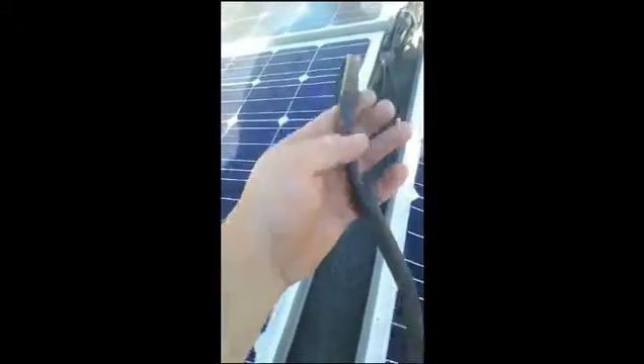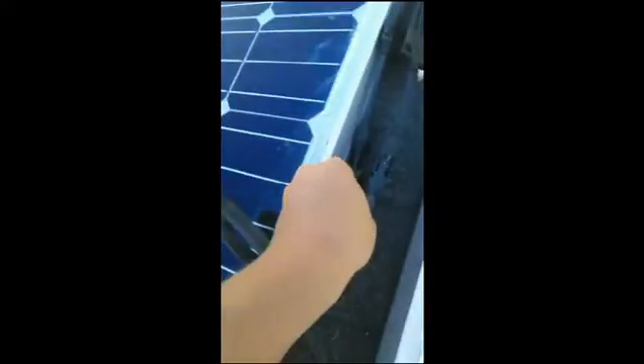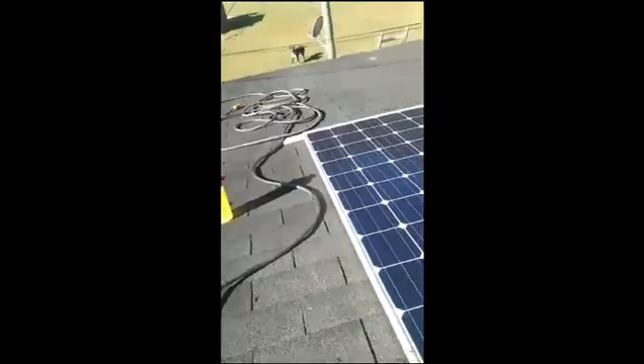I've got my cables going to my wire — my male and female. That's plugged in, this one's plugged in. Now I've got my positive and negative going through my cable, and I'm going to run this cable down along the side of the house. I'll need to get some cable straps to secure it, then put that piece of tin on top to make it waterproof.